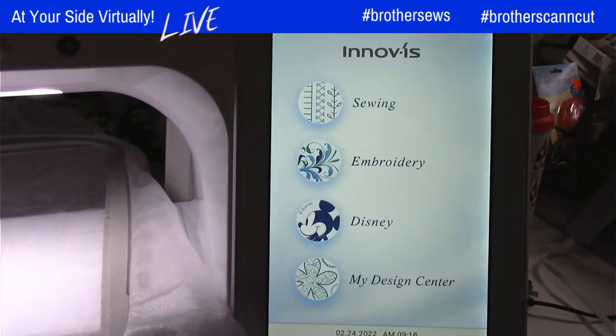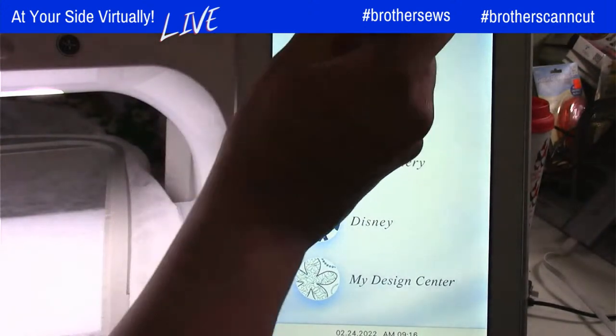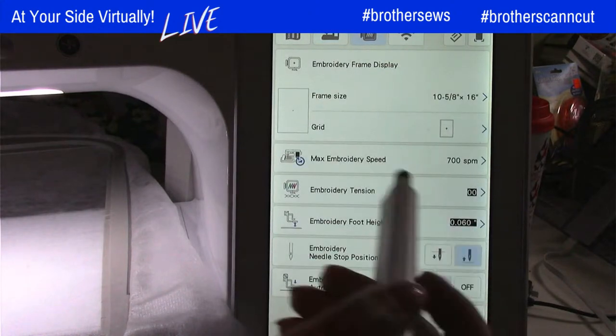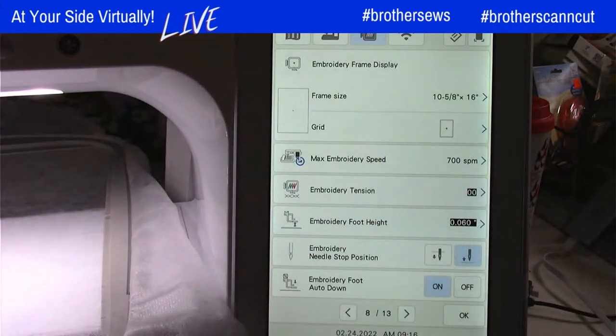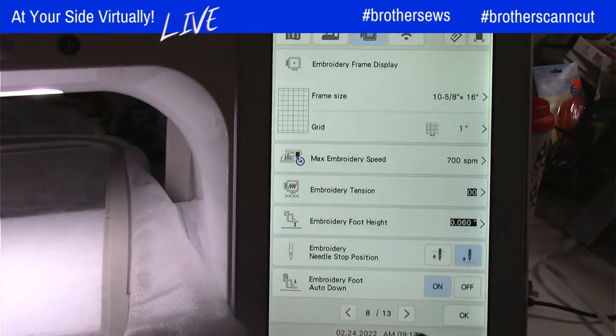So we're going to go and design our placemat now. I'm over at my Luminaire from the home screen. The first step — because I'm going to be designing in the Design Center — I want to be able to line things up exactly where I need them. So I'm going to first go into my settings up on top, go to page eight, and make sure that my frame size is where I need it to be. We're going to be using the largest hoop for the Luminaire, which is the 10 and 5/8 by 16.